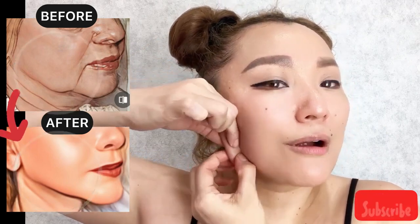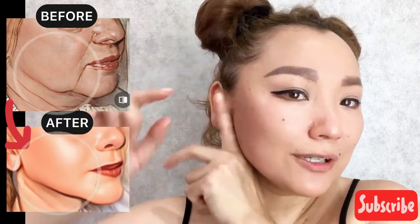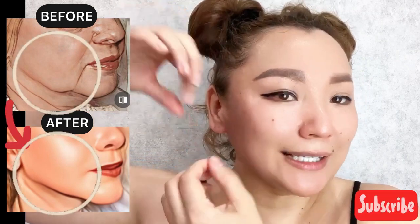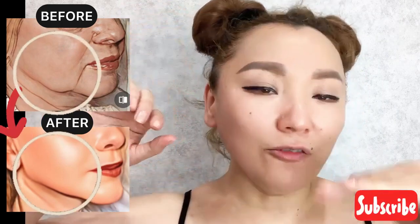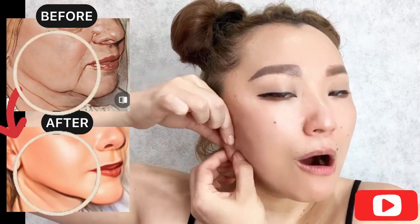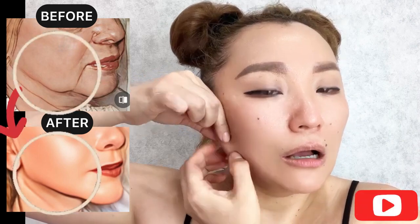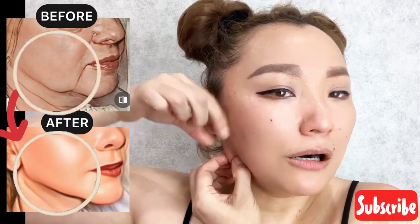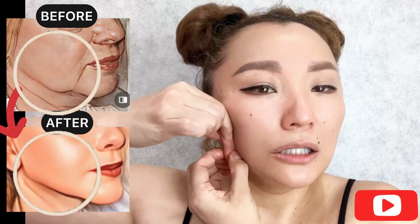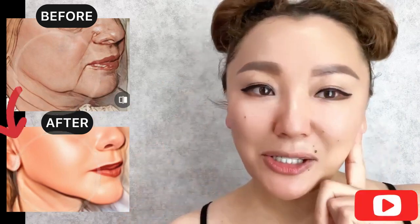Stretch it apart and do motions towards the ears. Do massage motions and stretch it apart. Mouth is slightly open every time. Now let's do it for the other side.